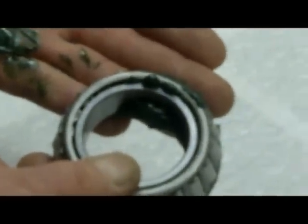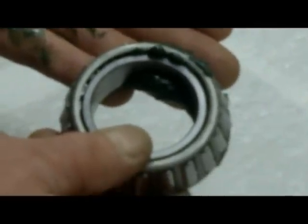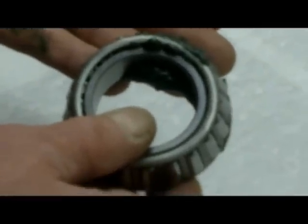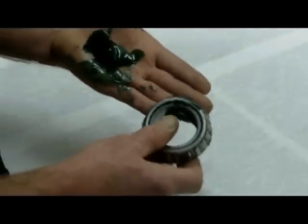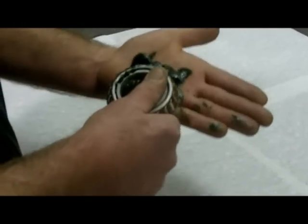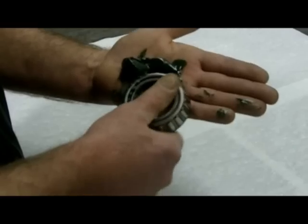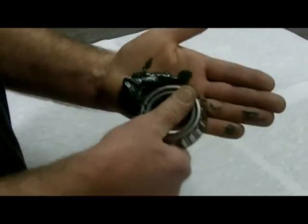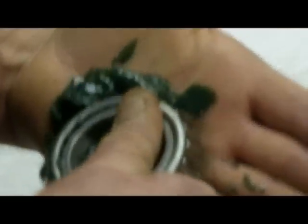Those little ridges of grease mean that those rollers are completely full of grease, and that's what you want. It's a good time to mention that we may call this packing a bearing, but you really don't want to over-pack it. Engineers tell me that if you pack a bearing too full of grease, you can actually cause overheating problems and shorten the bearing's life. So all you want to do is force grease up in there so that there's some grease between every roller and all the way around the perimeter between the two races.